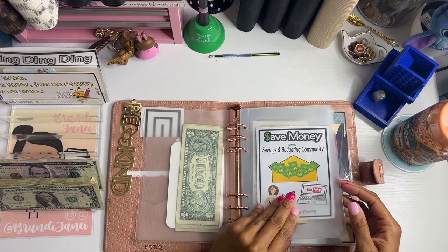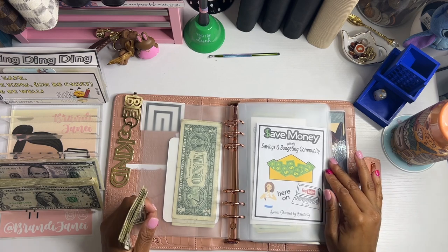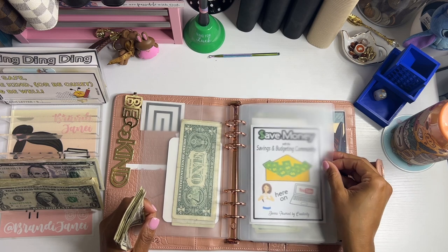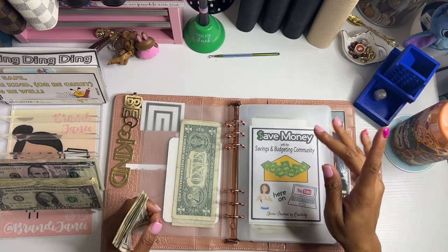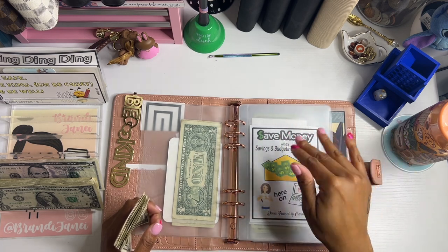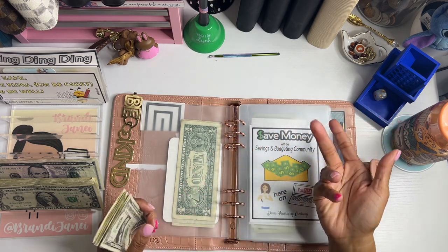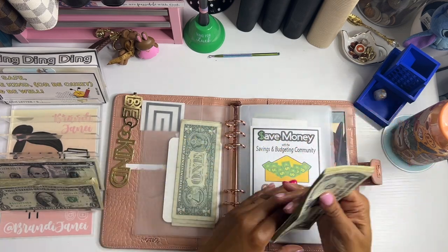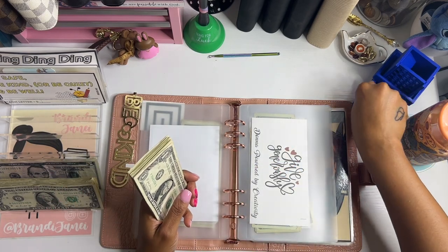And then we have this from Donna over at Donna Powered by Creativity. If you are new here, this is a saving challenge that she put together — her and I think it was Saving with Mama Bear. Anyway, they put this together for the budgeting community. Three days a week, different YouTubers film videos where they stuff $6 at a time. I do not watch all those videos because it's a lot, but I do play along with them and I just do my $18 for the week. So I stuff $18 a week and go from there.